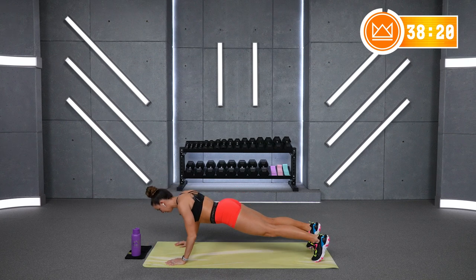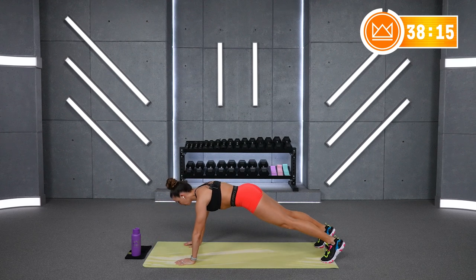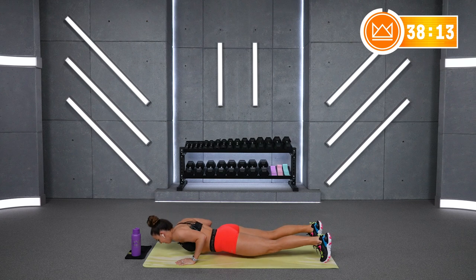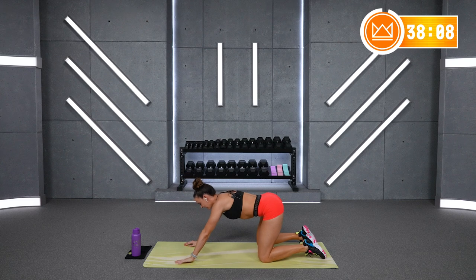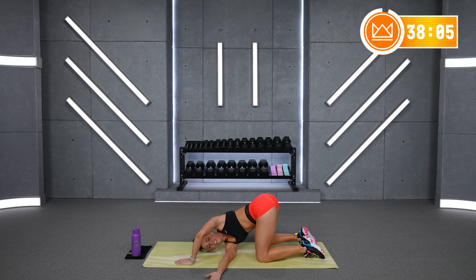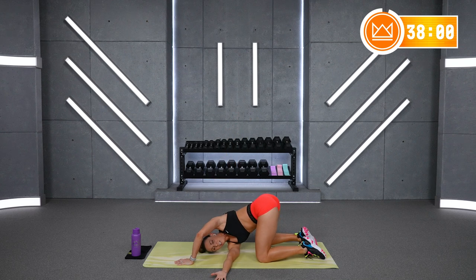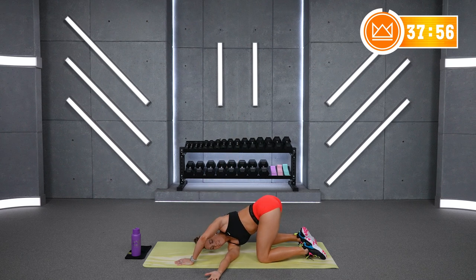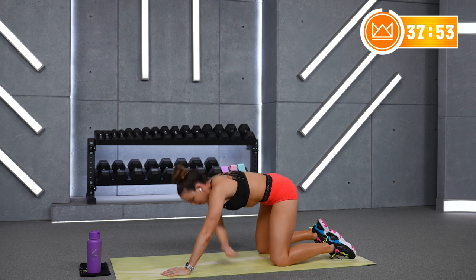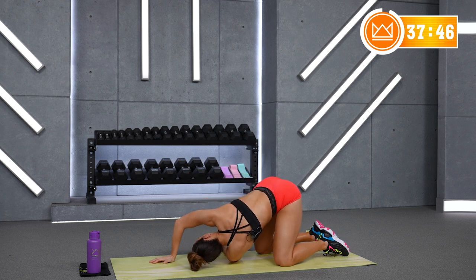2 more of those. Slowly lower and push back up. 1 more — tighten your body, slowly lower, and push back up. Drop down to your knees. Take the left arm under, reach, and open up high. Reach under and open up high. And 1 more. Switch arms, take it under, and open.